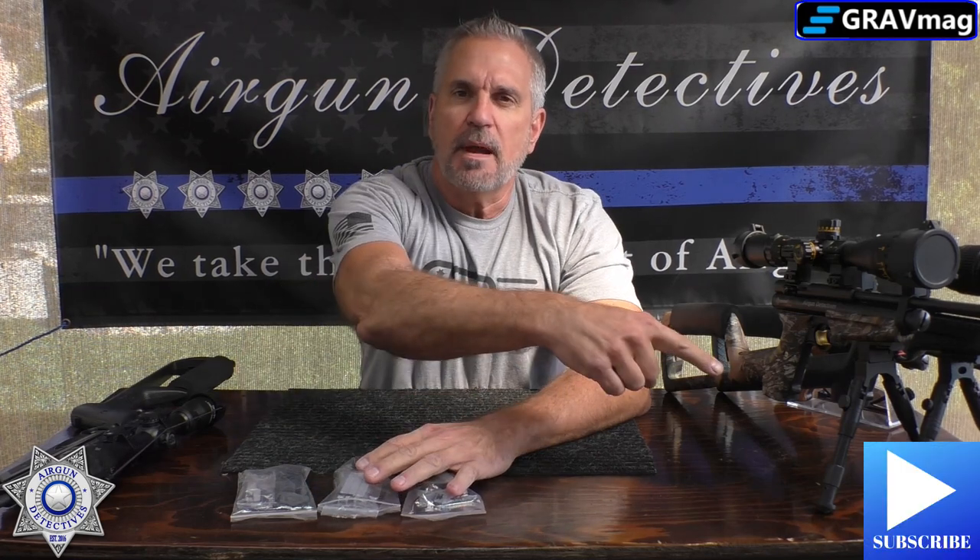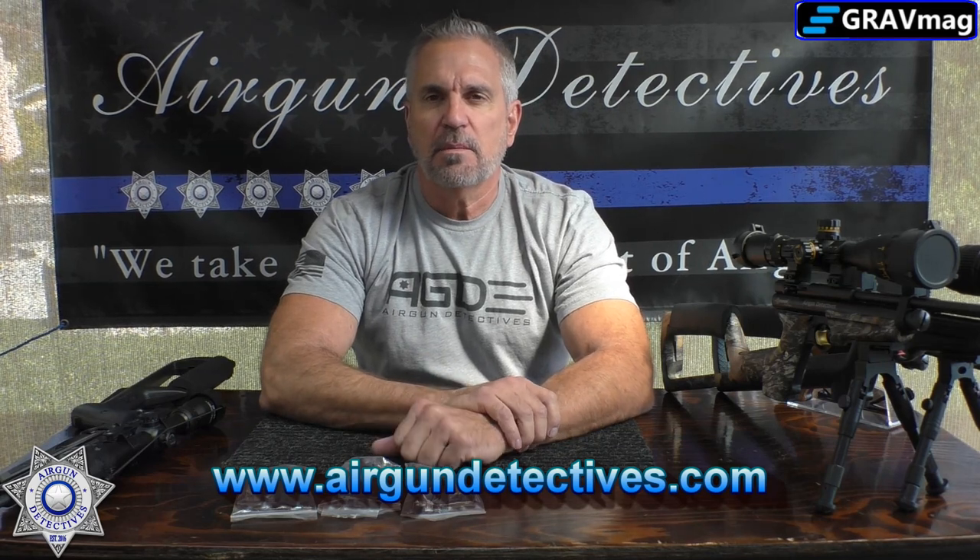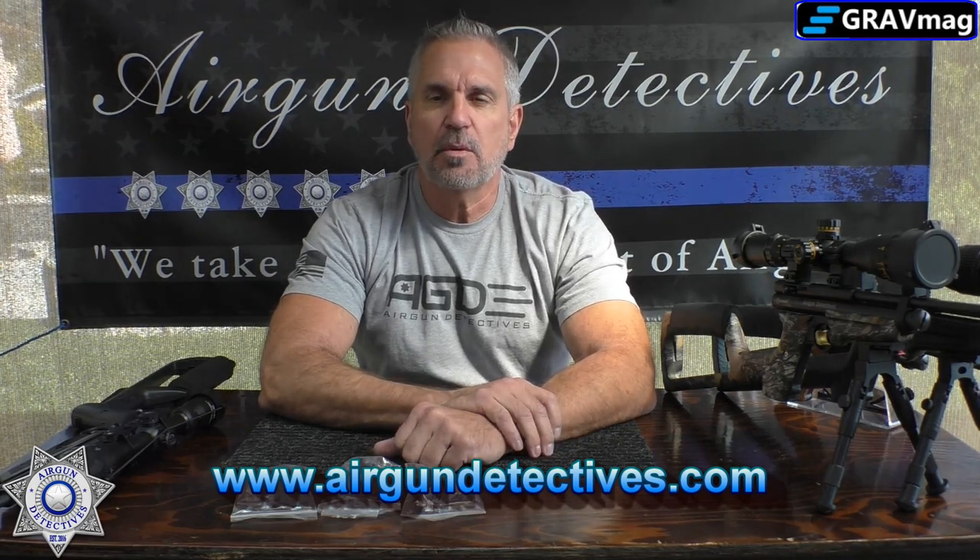Before we get started, hit the subscribe button if you haven't. Also, don't forget to check out my website www.airgundetectives.com — I've got a bunch of t-shirts there. I'm starting to liquidate some of my own airguns, so they'll be on there. My Generation 2 bipods are out. I apologize for those of you who were looking for them — my first shipment came in and they were gone within a blink of an eye. I have plenty more coming.